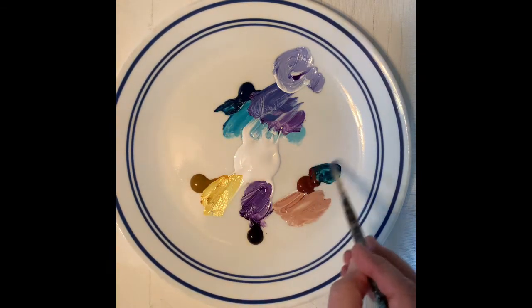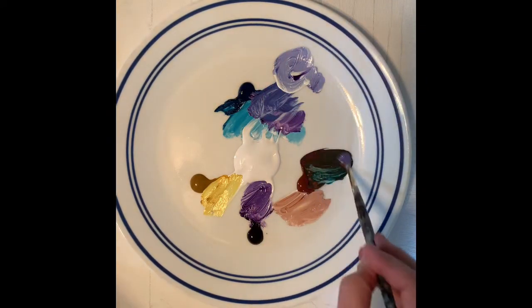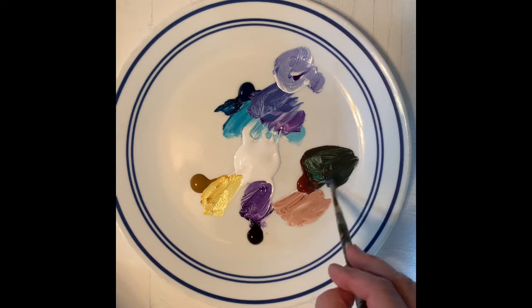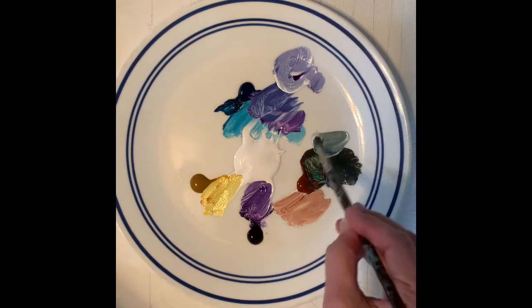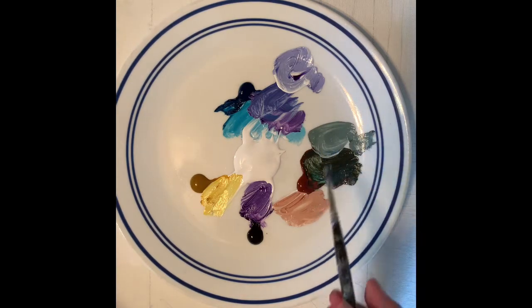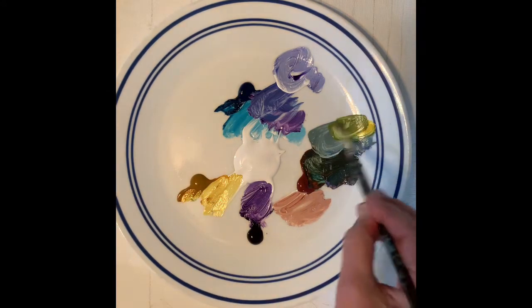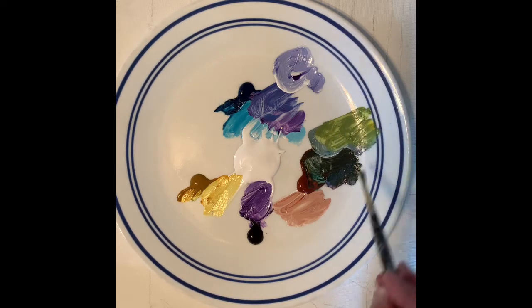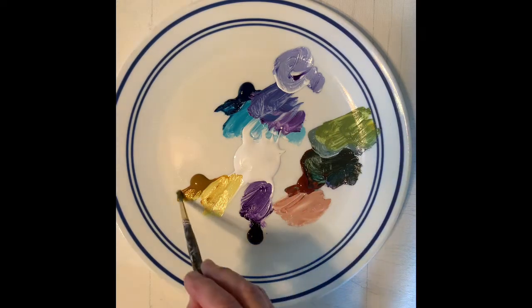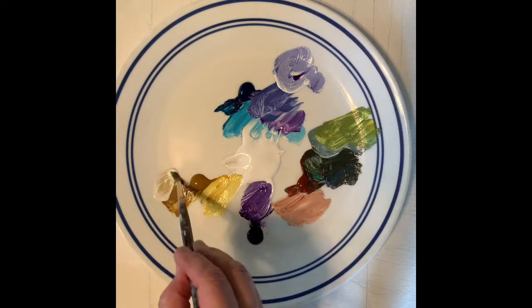So what does the teal do with the burnt sienna? You can get a deep forest green — that is very nice. A sage green — I'm liking it. What does the yellow do to that green? That's a nice natural-looking green. What does the yellow do with burnt sienna? Almost like a raw sienna — a tannish color.